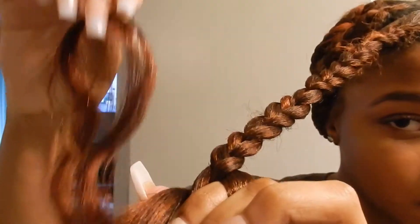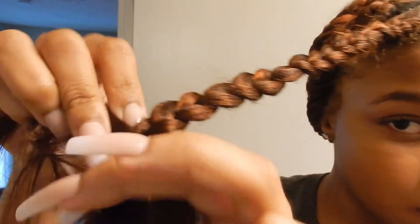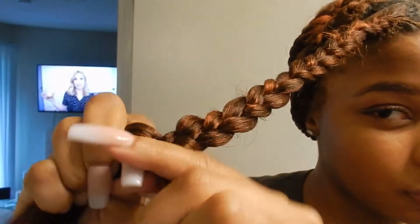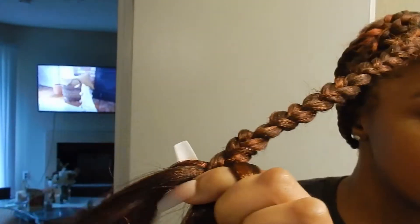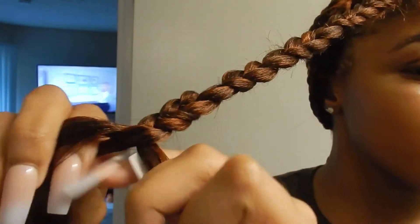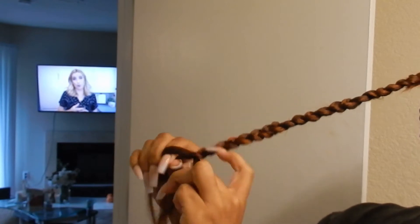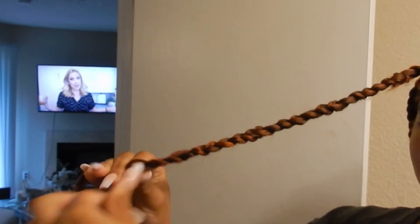Once you get to about here, where you have a little bit more than half of the hair left, you're going to want to start adding the curly hair in. Add it in the same way we added the straight braiding hair — either behind or in front of the two strands — and braid it down all the way, making it tight so that it blends well. You can't really see where you added it in; it'll blend seamlessly all the way down. Once we get there, we're going to cut it and burn it so that it'll stay, and that'll be our first braid.